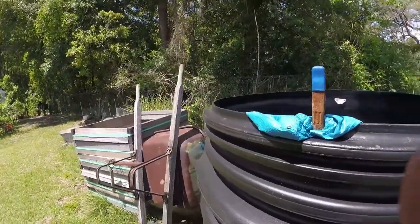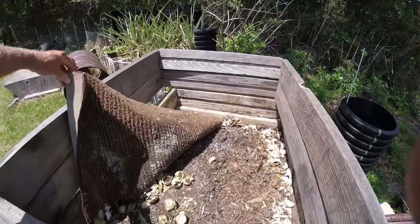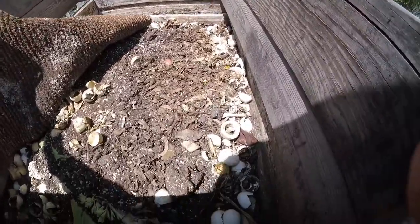Here's something else you can do with this: you make compost bins out of these. There's a skink — Florida skink.